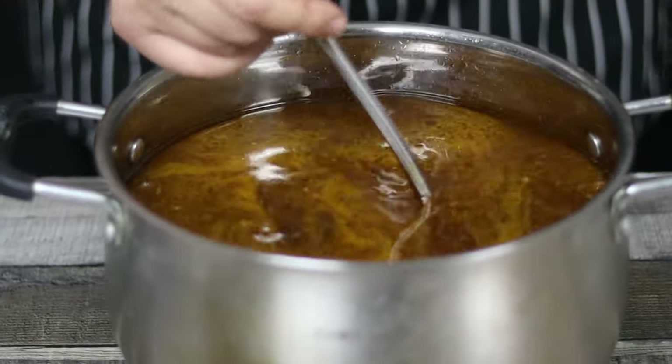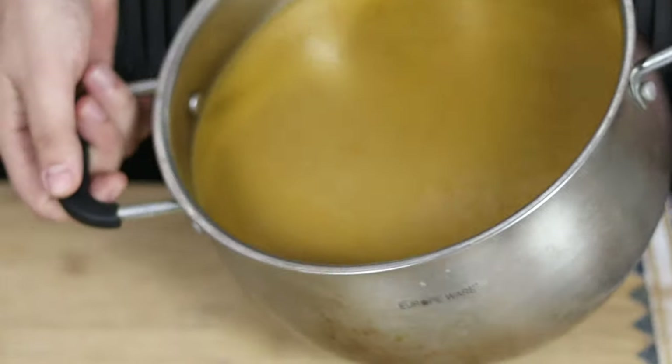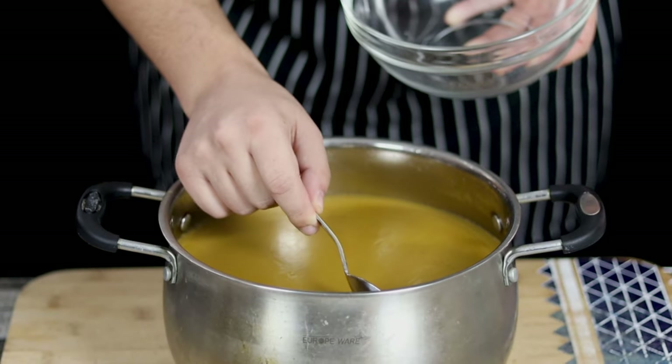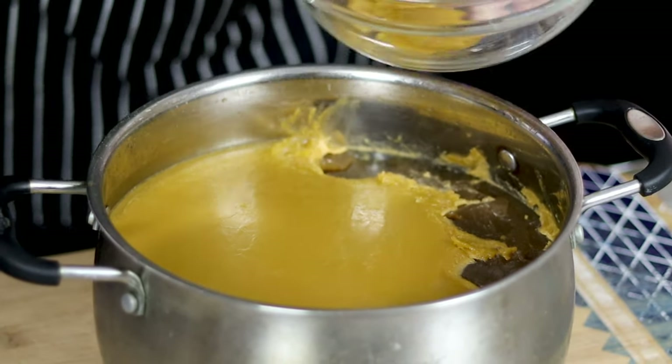My beautiful brown veal stock is ready. Cool it down and place it into the fridge overnight — during the night you can relax and sleep. Next day, remove the pot from the fridge, get a tablespoon and get rid of the fat cap. This brown veal stock is so great and rich in flavor — it became gelatinous overnight, which means it's a good stock.